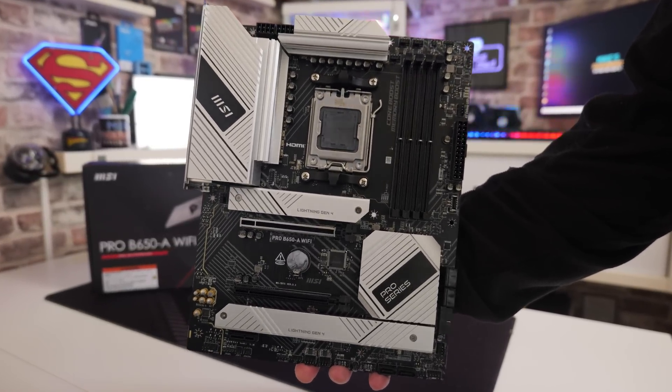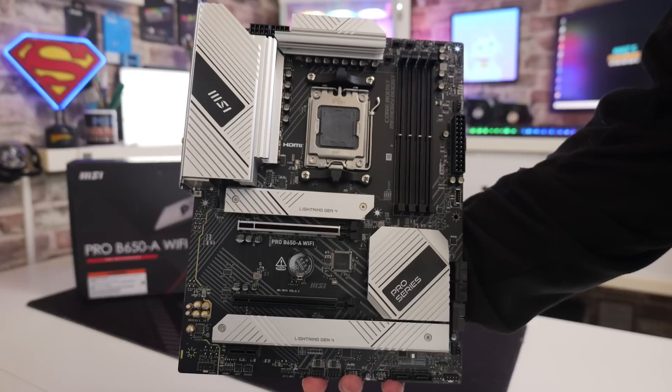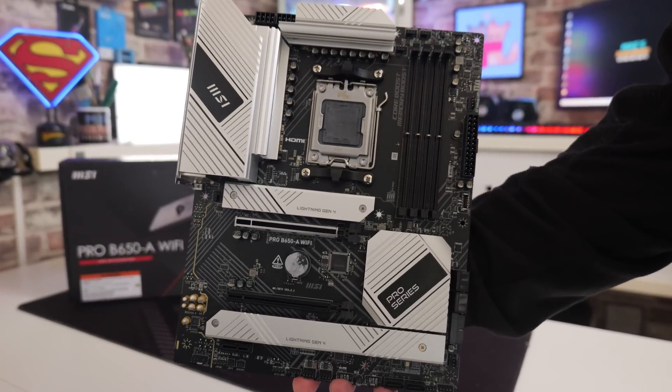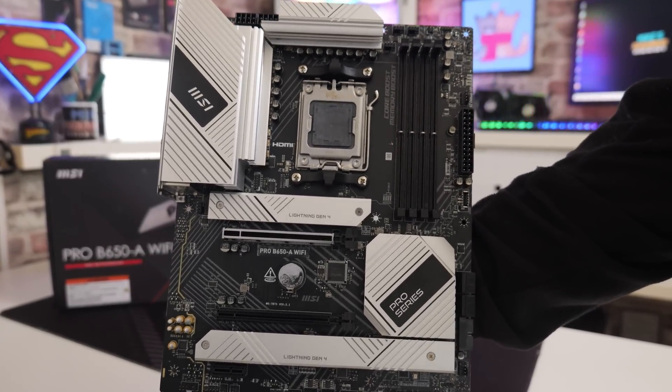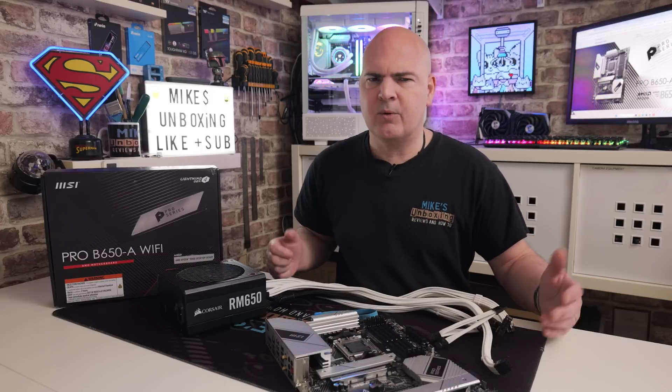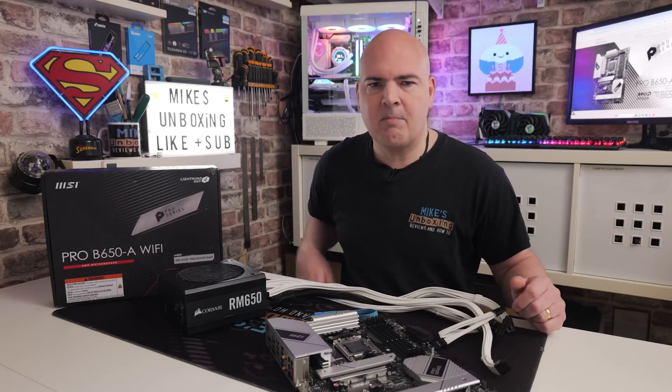It's a pretty straightforward thing to do, as long as you follow some procedures and make sure that the drive is formatted correctly and all that kind of stuff. I'm going to show you exactly how to do that. And we'll also be going through some troubleshooting tips as well, so if you're trying to do this already and for some reason your board is not flashing, then hopefully some of the tips in this video will set you on the right path.